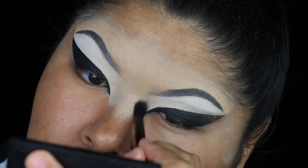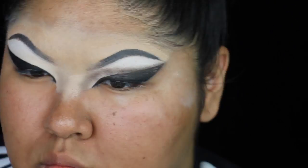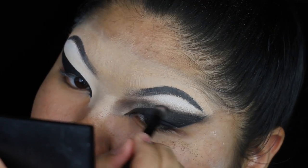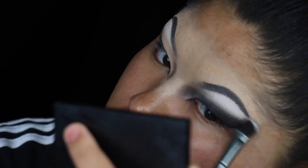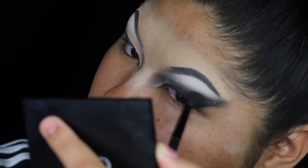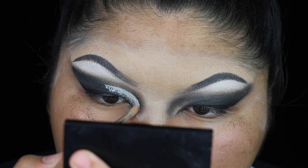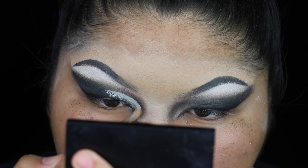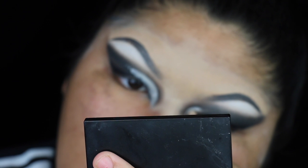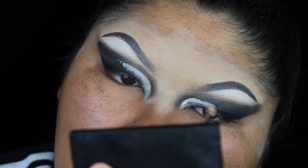I'm basically following that liner shape with those same shadows from my Shade and Light palette — the black and that brown — blending out the edges as much as I can and making sure to build that tight to my nose so that extended wing creates sort of a cat eye shape. Then I'm cutting my crease using my white-out concealer from Kat Von D, following a shape similar to what you'd see Pearl do — I want it to keep with that cat eye shape, so I don't want it to be too round.